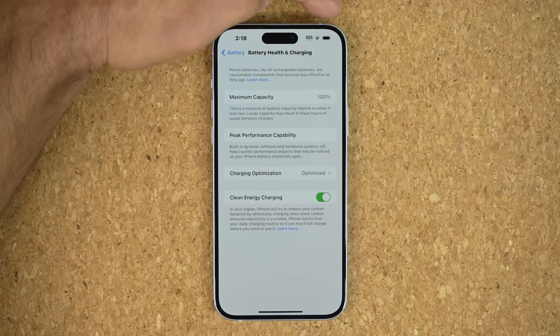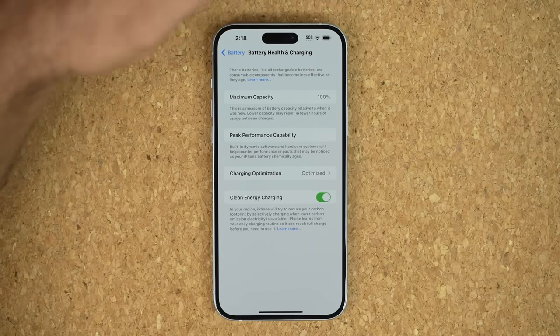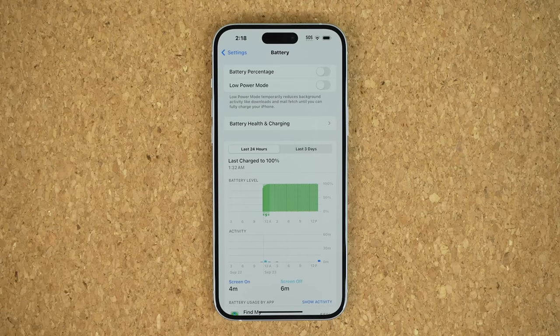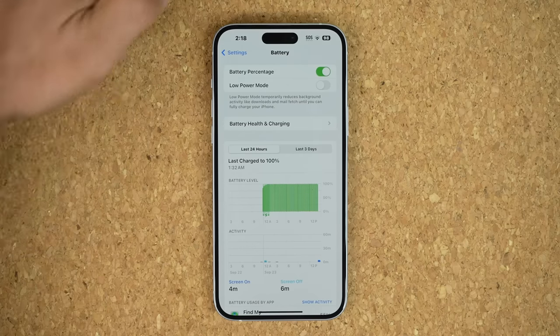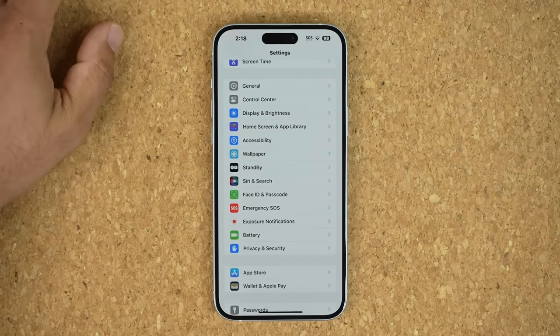The 80% limit is going to prolong the battery life as long as possible — it will never charge your phone above 80%, which extends battery life. Now, one more thing: you can see on the top we have a battery indicator icon. I'm going to show you how to enable the battery percentage meter. All you do is tap on Battery Percentage, and now it shows 98%, so you can see exactly what the current state is.